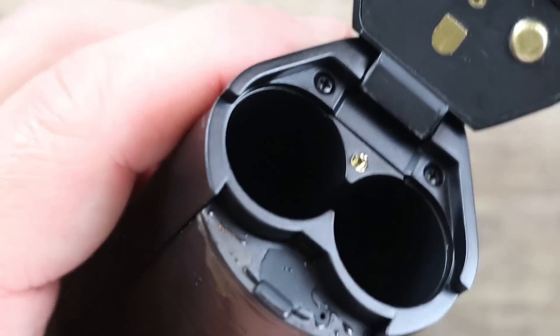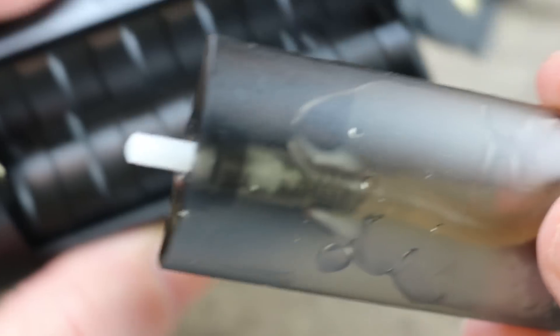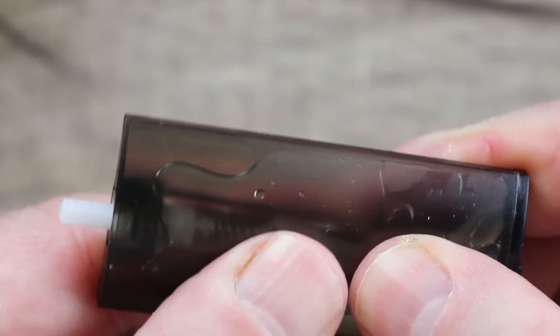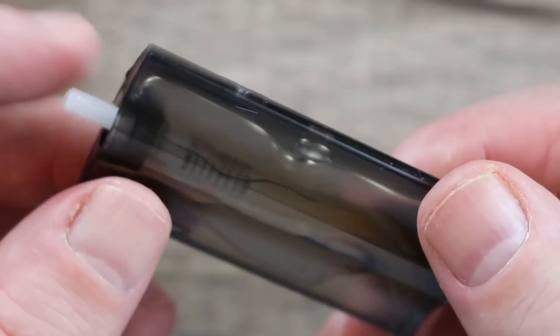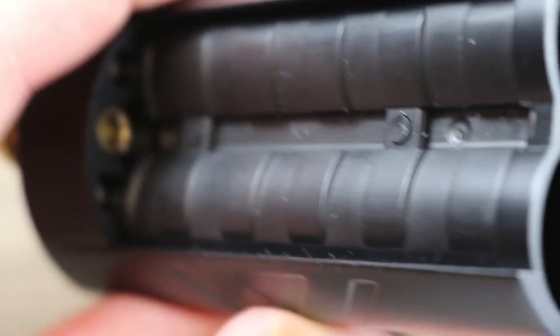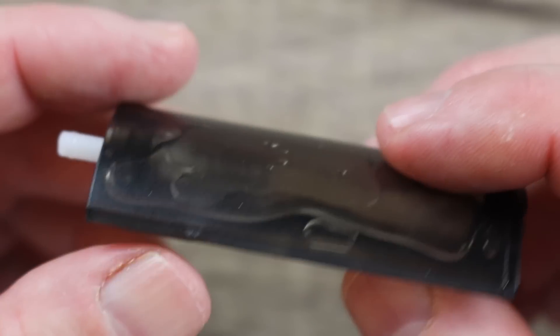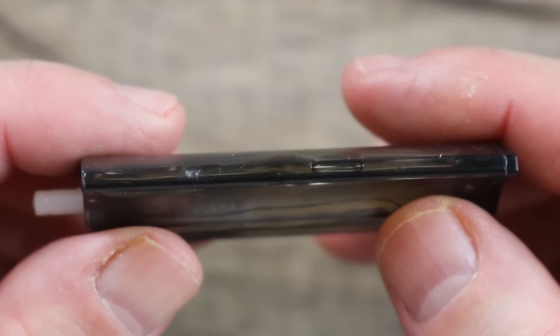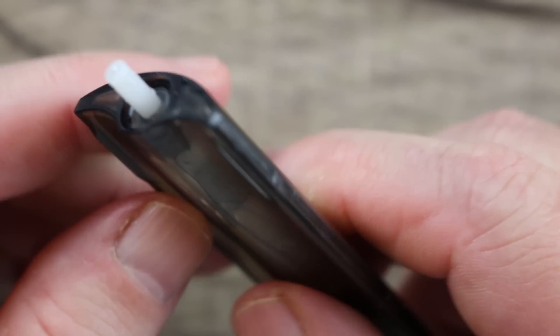Here's your squonk tank. It's hard — you can't push or press it. It's hard plastic with a 7 ml capacity. There's your tube right there that feeds right into place, just pops right in. They did a nice job on it — you can see the contours, made ergonomic so it can fit in there and not bulge out. It's almost hard to believe it holds 7 ml. The nice thing is when you're filling it, there's no way to squeeze it and make it over-squonk.